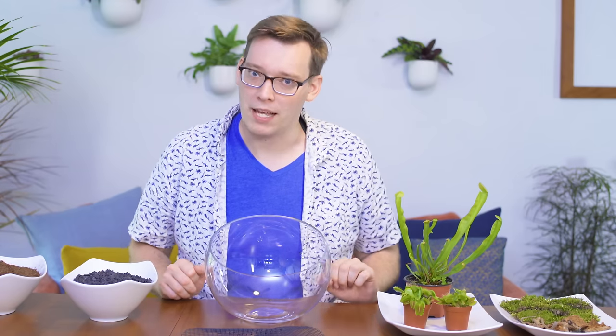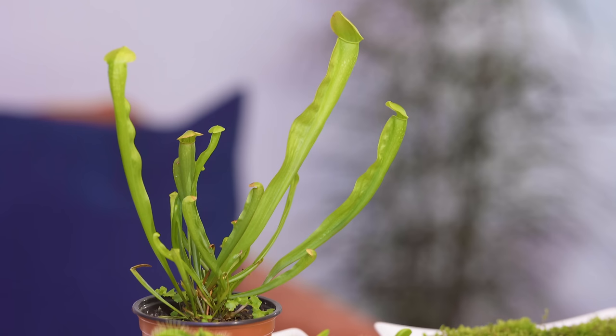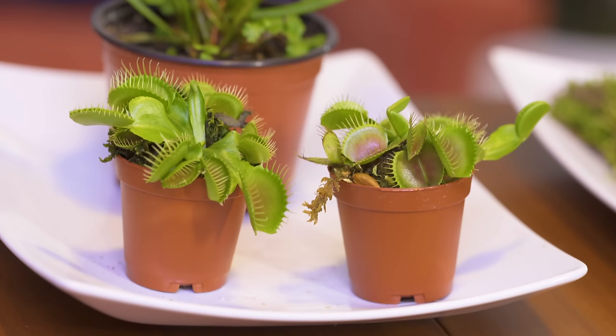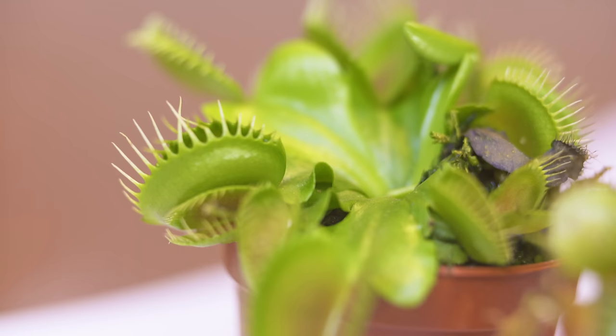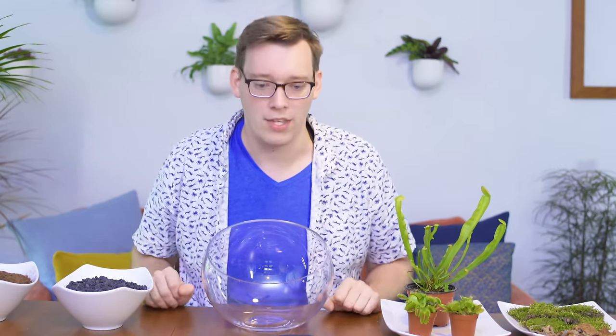So let's talk about these plants since they will be the centerpiece of this setup. First I have a pitcher plant and then I also have two small pots of Venus fly traps. Both of these are carnivorous plants from North America — plants that eat insects, that eat animals. They trap animals in two separate ways, which I'll get into later in this video, but the natural history behind these plants is super fascinating and will inform how I've set up this small bowl.